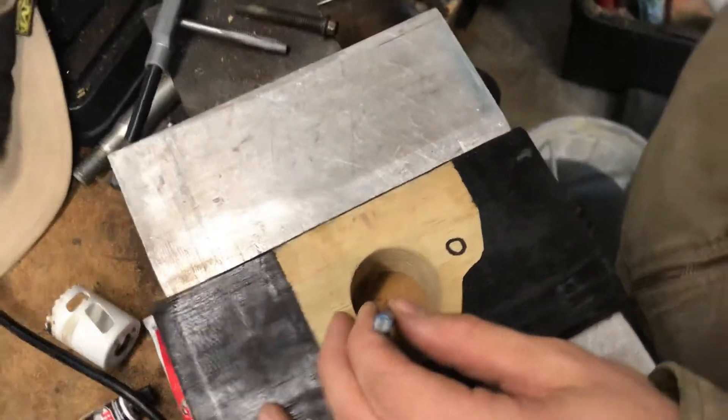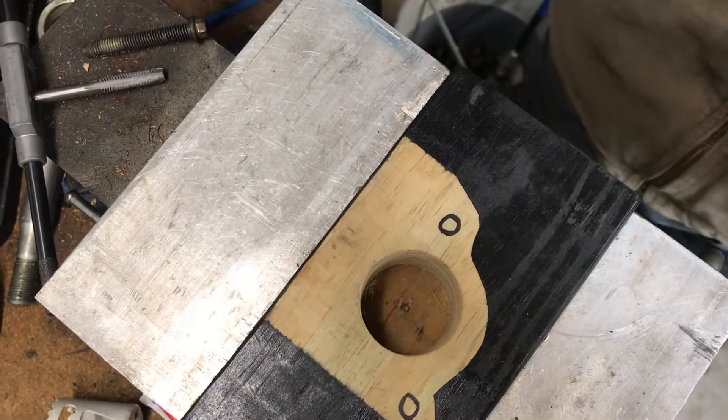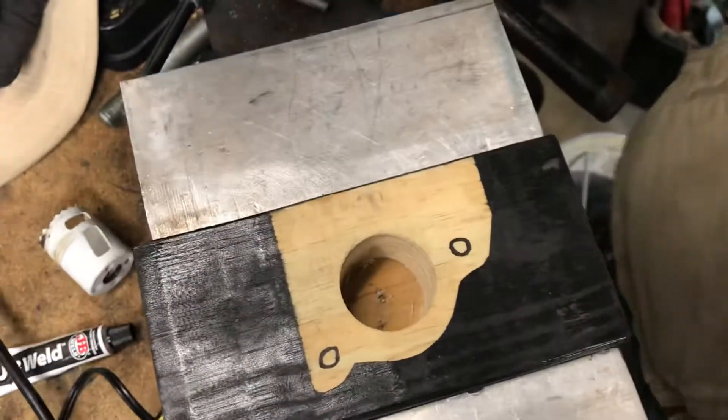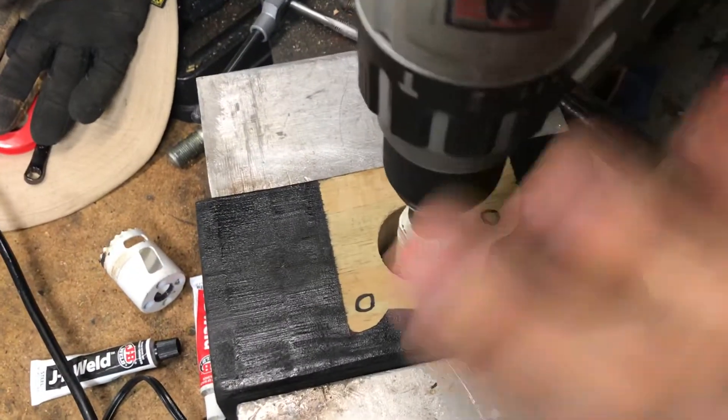Mark it, then come in with a hole saw and drill it out.